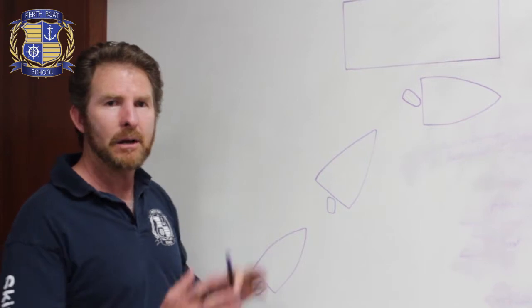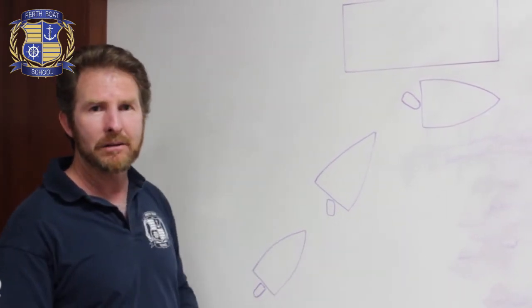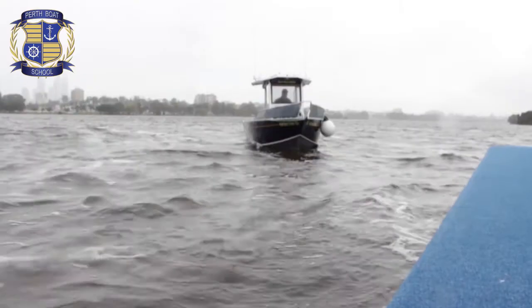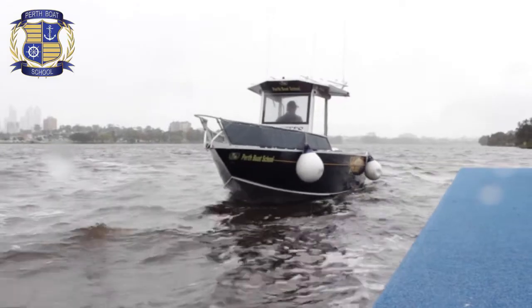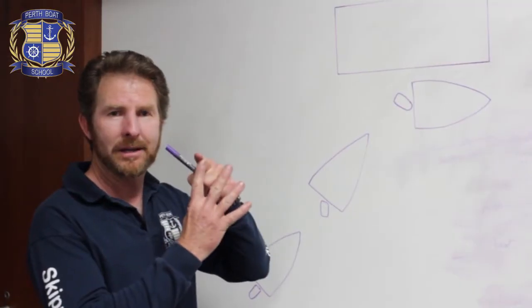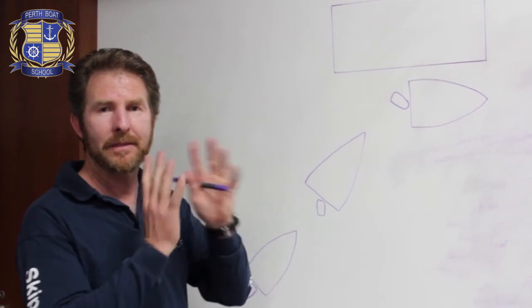There is no rule. I'm going to explain to you a simple procedure and it basically involves: approach the jetty, turn away from the jetty, neutral, turn towards the jetty and reverse. Four steps — turn away, neutral, turn towards, reverse. And that's it. You're at the jetty.